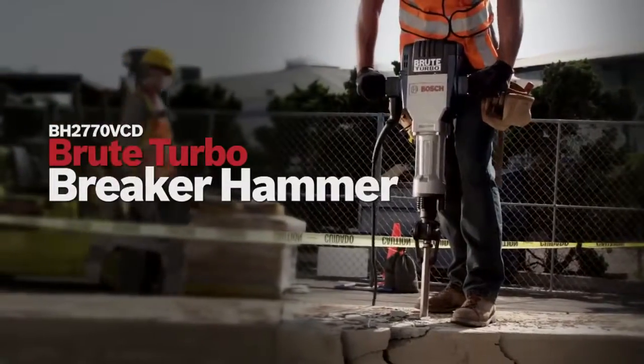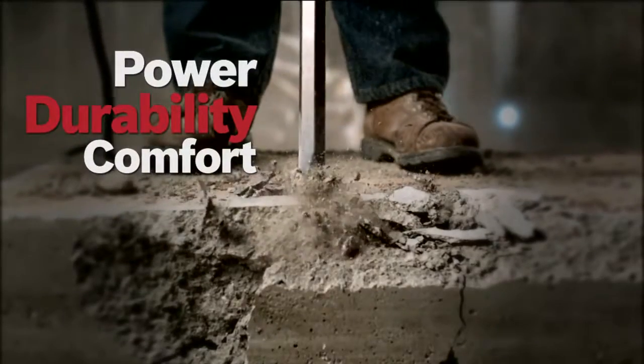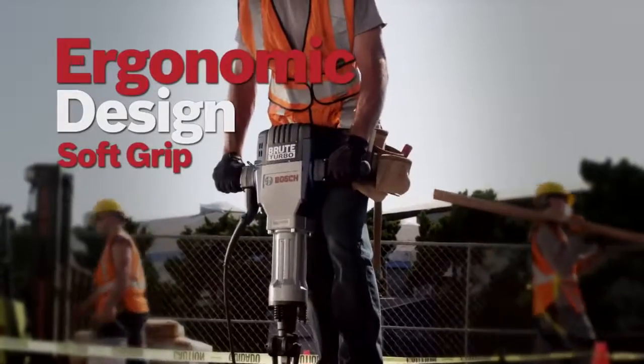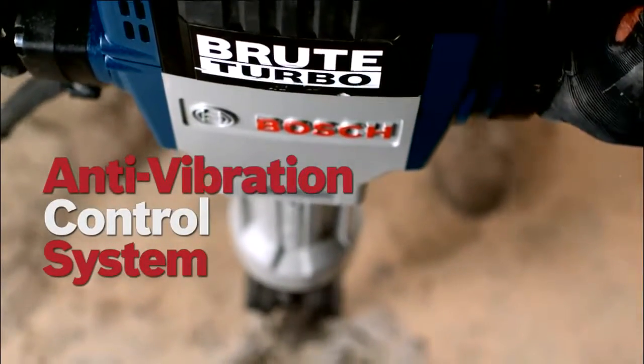The Bosch Brute Turbo Breaker Hammer. The best combination of power, durability, and comfort. Ergonomic design with soft grip. Anti-vibration control system.